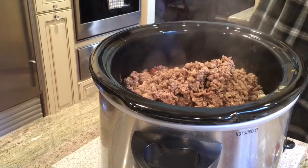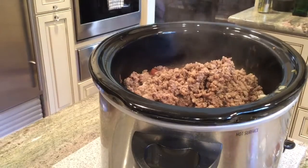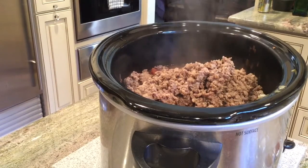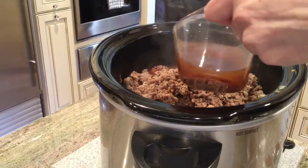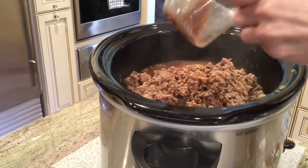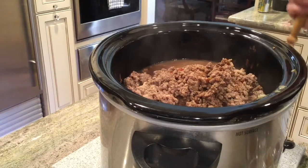Do not take that hot skillet and put it in your sink — you'll warp it. At this point I need to add some beef broth. You can use vegetable broth if you prefer. And there's the rest of mine — there we go.